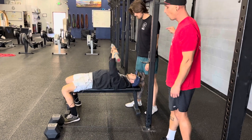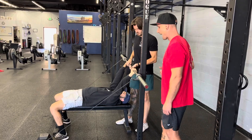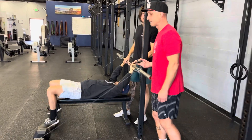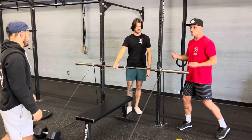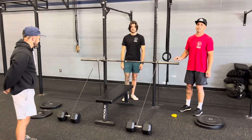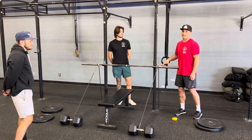Then he can bench. The spotter is always ready to grab that bar and help him put it right back in. Then Tyler's out and the next athlete would move in. If any plates need to be changed, your other partners are on it and ready to go. Again, this one is much more dangerous than the other one — be on your game.